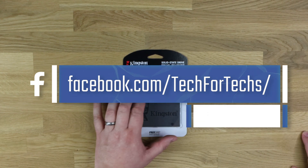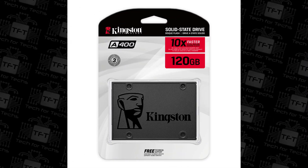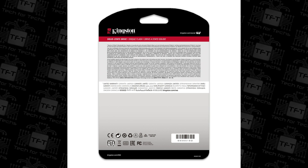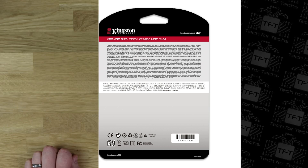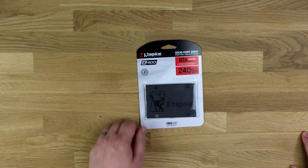As you can see on the box, it says up to 10 times faster, 240GB, it's got a 3-year warranty on there, free technical support, and then on the back there's lots of small information which you can hardly read, but it gives you a rough idea of what you're getting. Let's have a look in the box and find out what's inside.